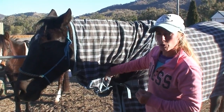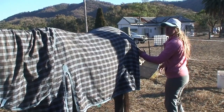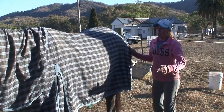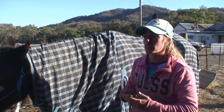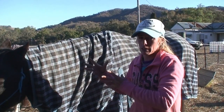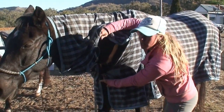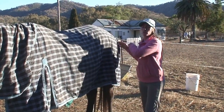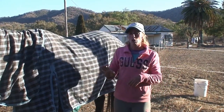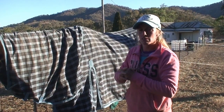When measuring a horse to fit them for a rug, we measure from the middle of their chest all the way around right to the point of their buttocks. That is measured in feet and inches. You'll sometimes find rugs written in odd sizes such as five foot three, six foot, or six foot six — that measurement is from the middle of their chest right round to the point of their buttocks. So if you're unsure of what size to get your horse, grab a measuring tape out, measure them, and whichever size is closest, go to that one.